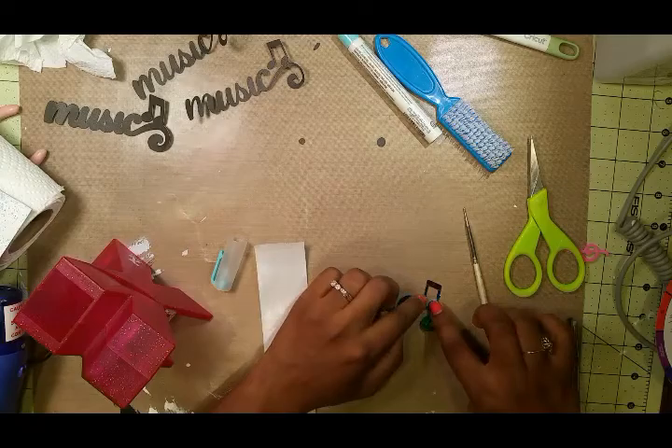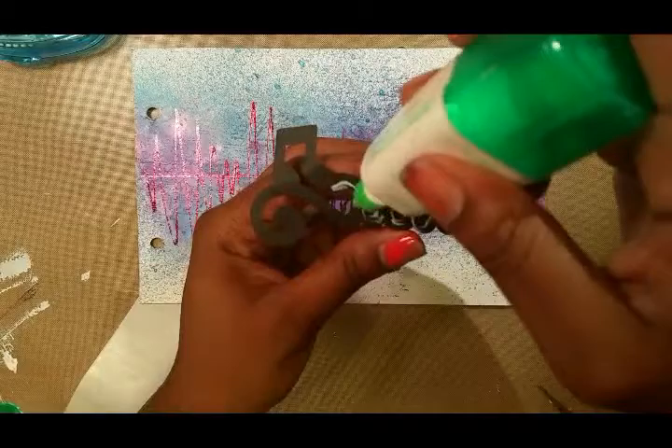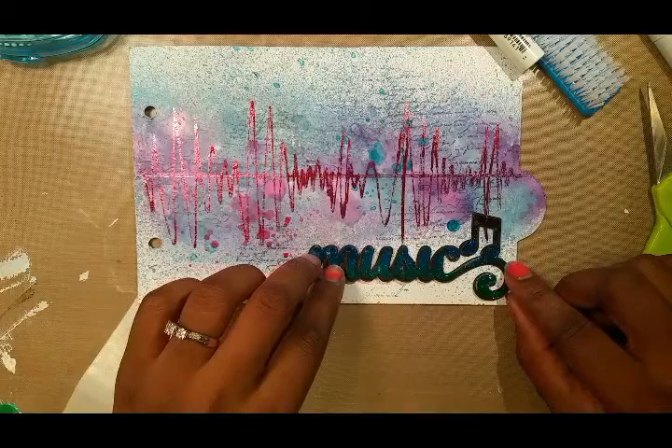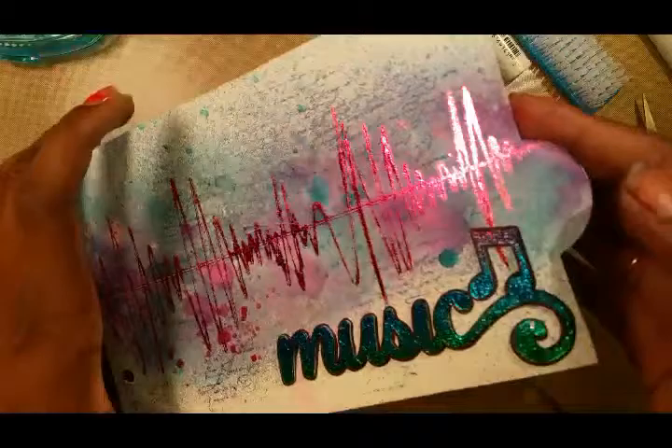I know I cheated a little bit on my own rules, but this is an important word too. Here's the final die cut all together — I put it on a shadow background from the same die cut. Now I'm going to attach this one to my page, and once I do that, we can call this page finished.